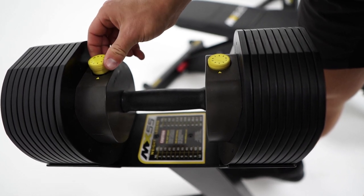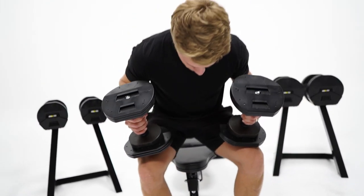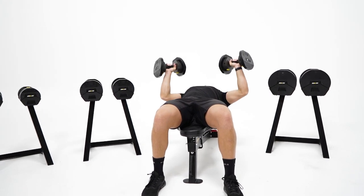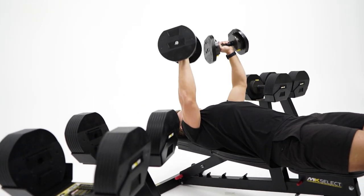The patent rack system and pin selection allows for rapid weight changes. To choose your training weight, simply press the weight selector release button and the dial will pop up. Pick your weight, grab the handle, and start lifting. Each weight is perfectly balanced throughout the dumbbell, creating consistency of movement on every rep.